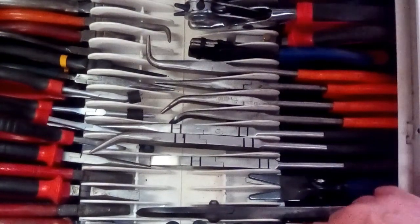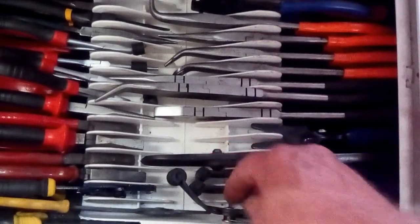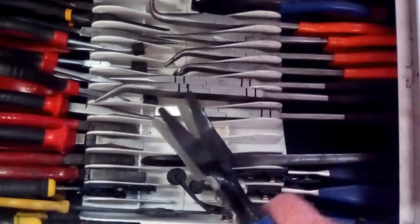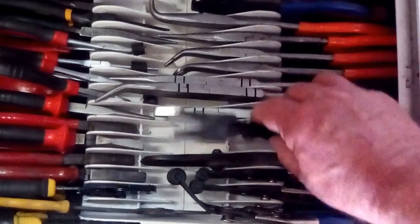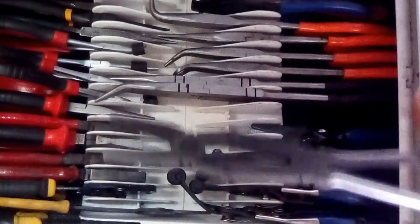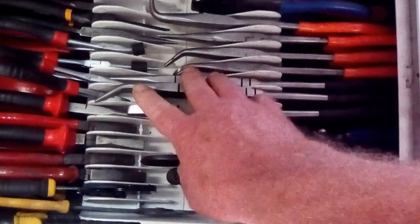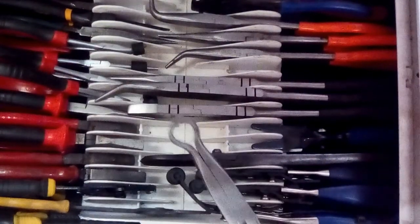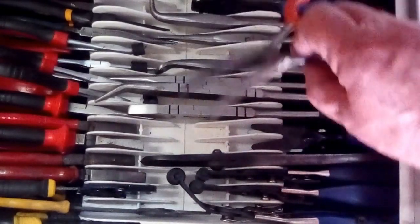On this side of the drawer we'll have clamp pliers for radiator hoses etc., different sizes. A trim tool for removing trim. Also the long two-way pliers, ideal for getting into those small areas. One with a 45, one pointy-nosed standard. And this one, most useful for hoses, petrol pipes, all that sort of fuel lines. And another one - angled, a straight pointy nose, and then a 90-degree angled.